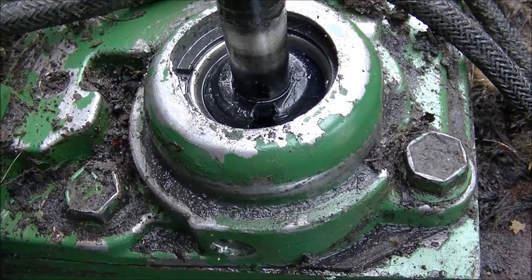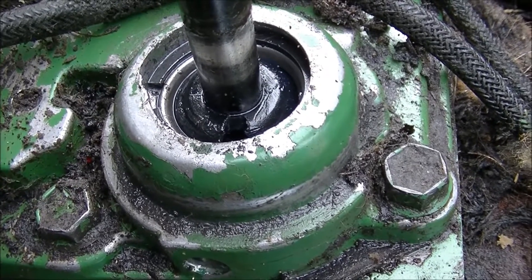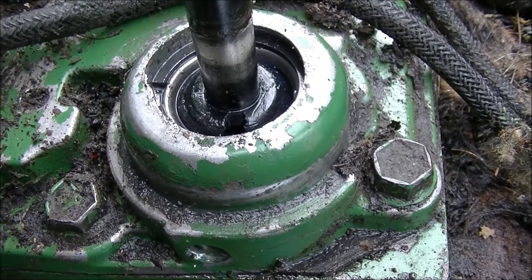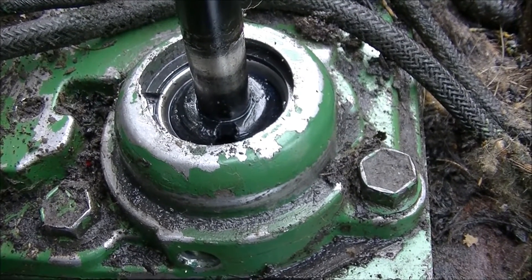If I remove this retaining washer right there, I should be able to take everything out without having to completely dismantle this whole thing. So we're going to give that a shot next.